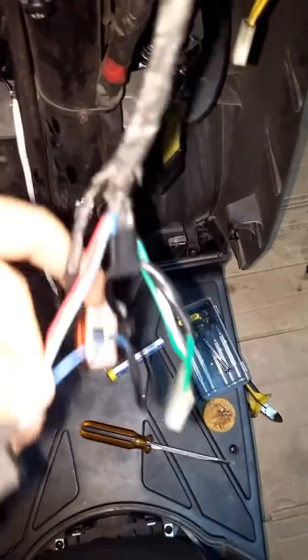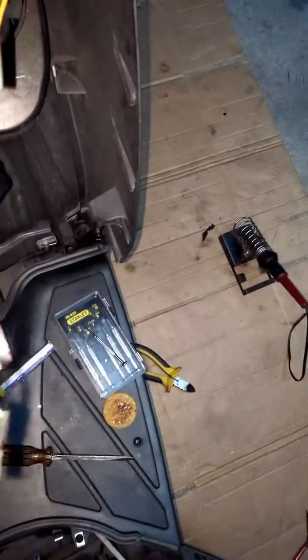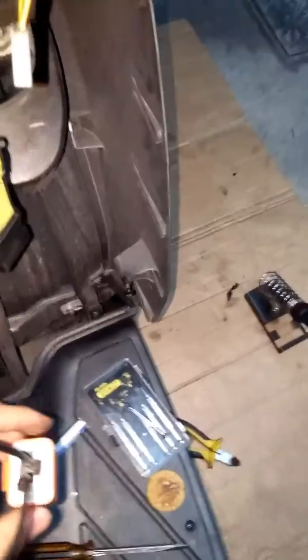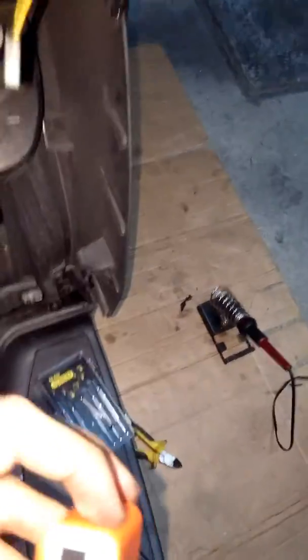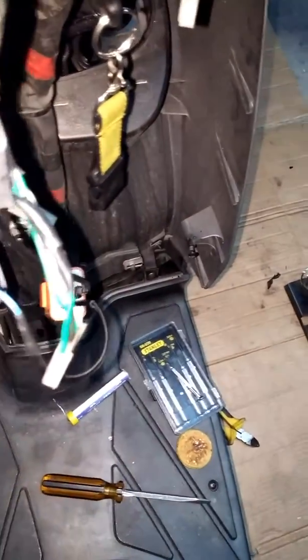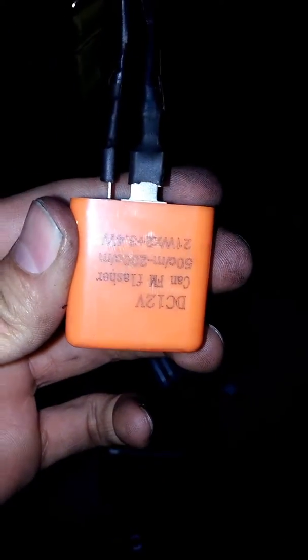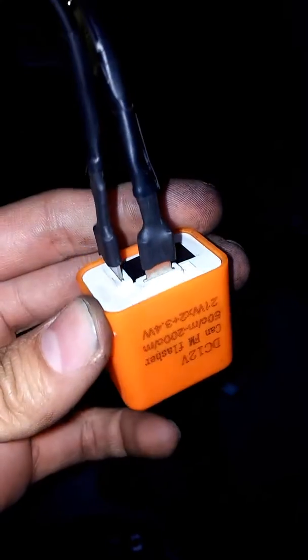As many of you may have experienced, when you change the regular bulbs for LEDs, the timing goes wrong. So what I did to fix this problem is take this blue-black wire here coming from the module and replace it with this flasher that I got from eBay for like $2.